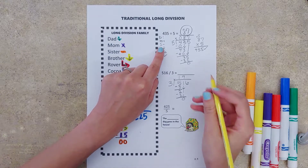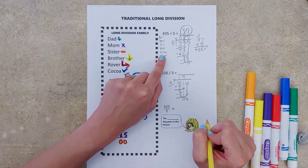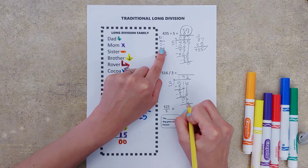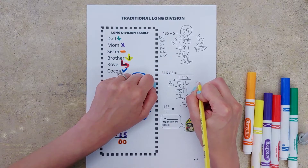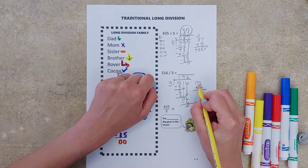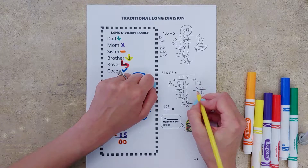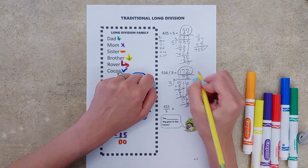Are we done? We're not done, because brother reminds us we need to bring down whatever numbers we have left. Rover says start back over. Dad — three goes into six two times. Mom — two times three is six. Sister tells us to subtract, and we don't have any leftovers. Coco always reminds us to check — that bossy cat. 172 times three: three times two is six, three times seven is 21, carry the one, three times one is three, plus two gives us five. So 172 looks to be a good answer.